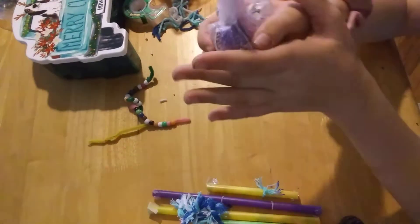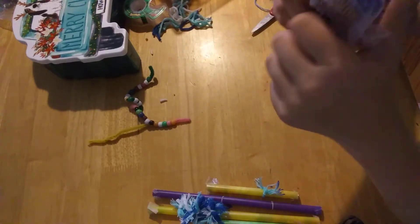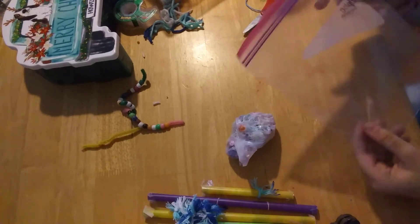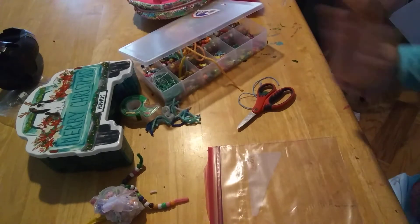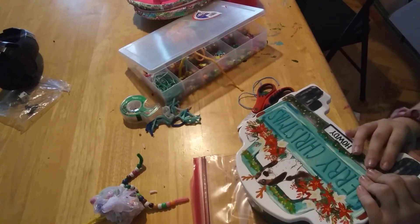My very last one is this very good stress ball. You can add whatever add-ins you want, and you need glue — you should mainly use clear glue but I don't have clear glue. I have a bag. You can add in whatever you want. I'm going to use my craft box to grab some of these sequin things.